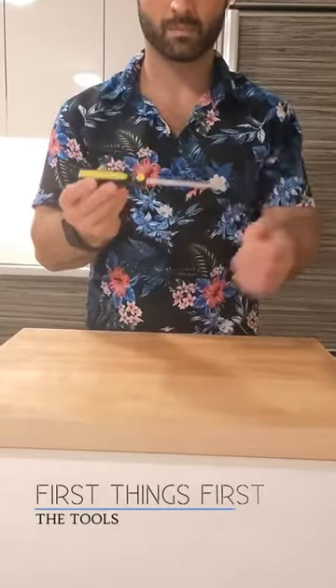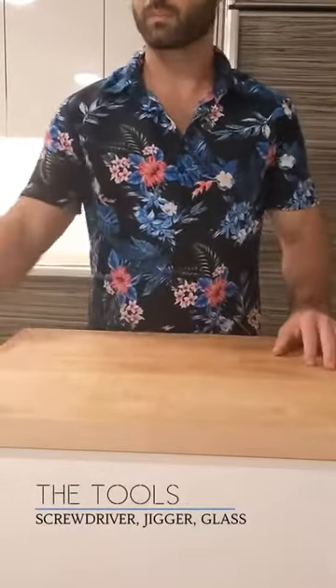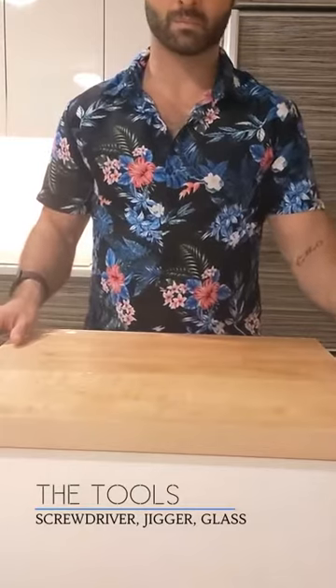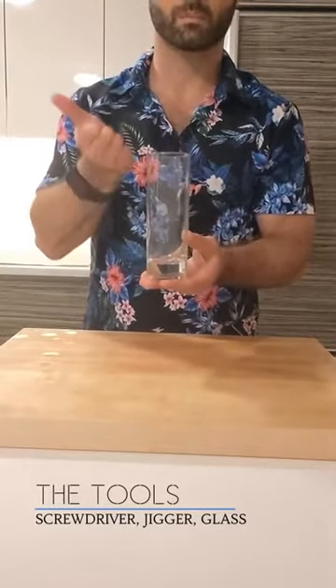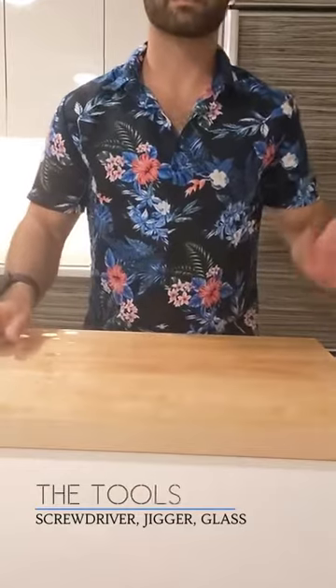First things first, the tools you're gonna need: a screwdriver — a nice clean screwdriver, trust me, you need it for making the screwdriver. Next you're gonna want a jigger, a Japanese fancy jigger, it's really nice. And finally you're gonna want a glass — tall and skinny is better than short and fat for a screwdriver. It's a long drink, so put it in a long glass.